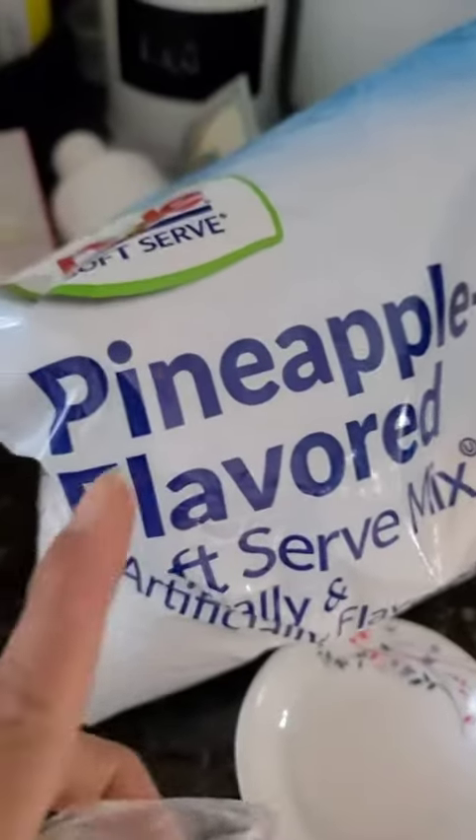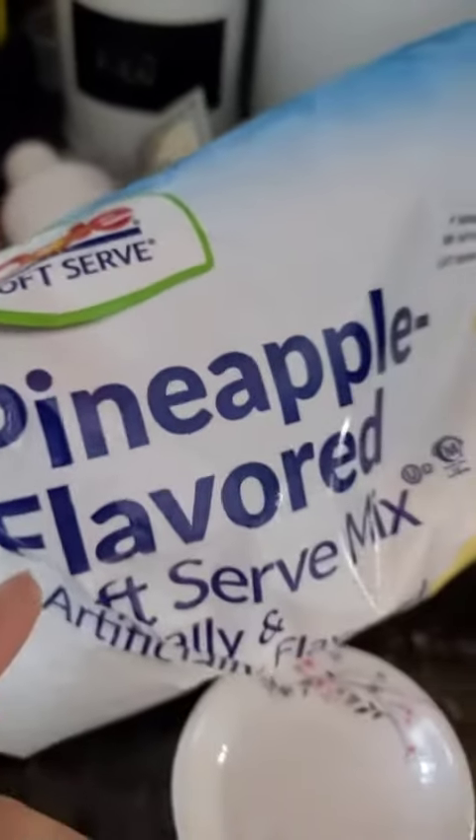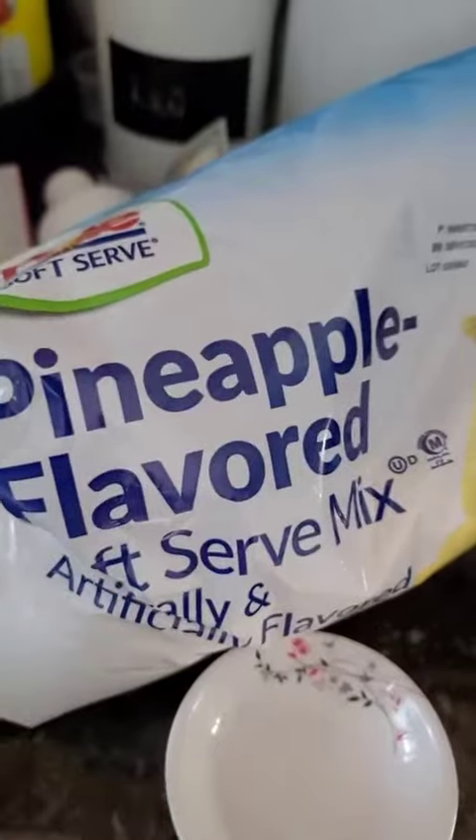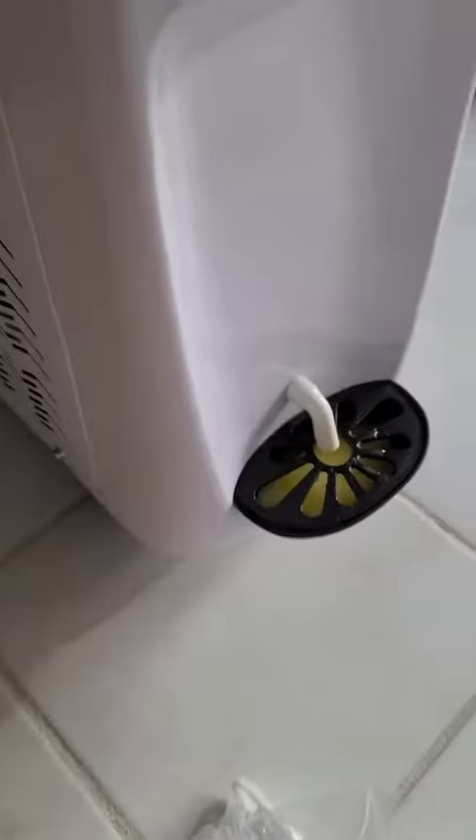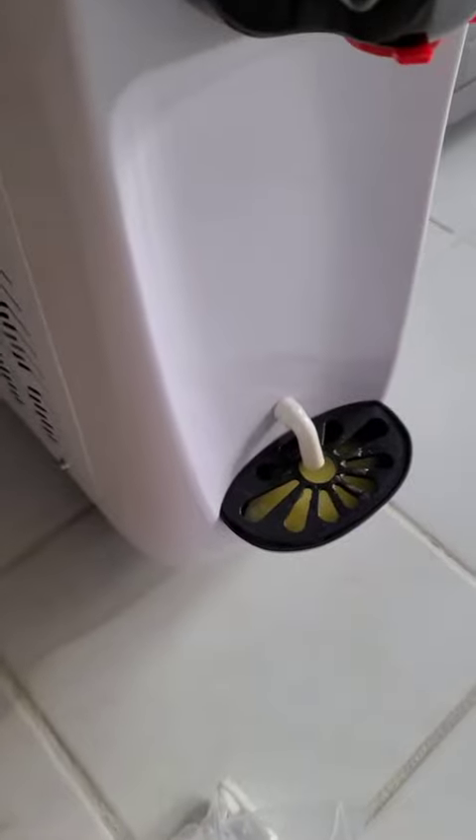This is what I use — dough, pineapple flavor. The mixer I bought on Amazon. And here are the tools that you can use to clean it. You have to read the manual, so keep the manual somewhere safe because you don't want to lose it.